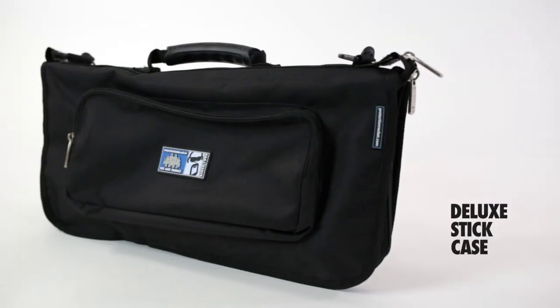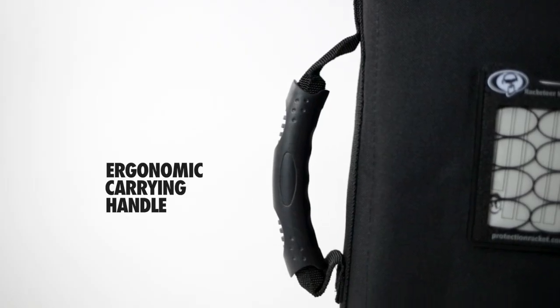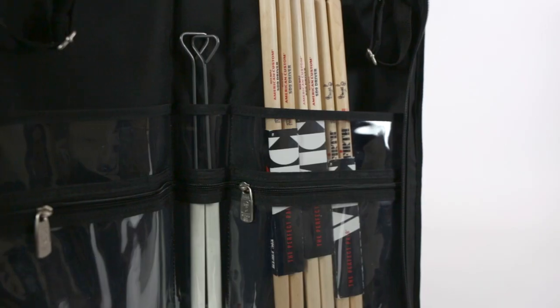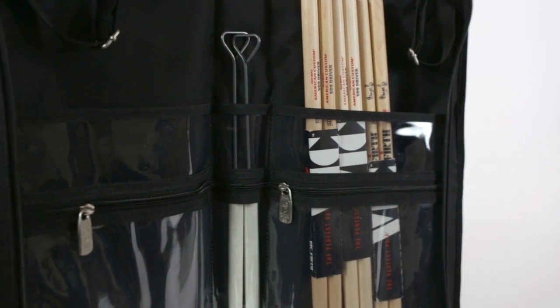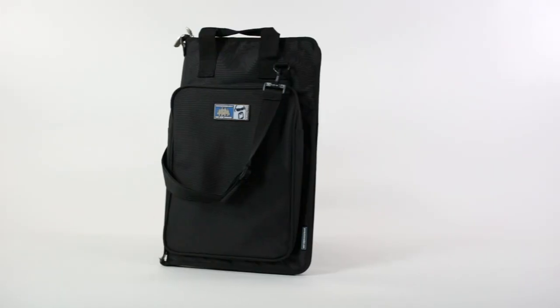The Deluxe stick case has an additional ergonomic rubber carrying handle and can hold around 14 pairs of sticks. Its smaller internal pockets are secured with the same sturdy zips used for the outside of the bag.